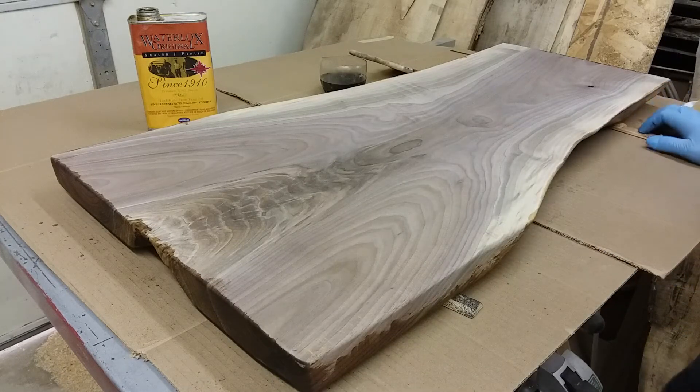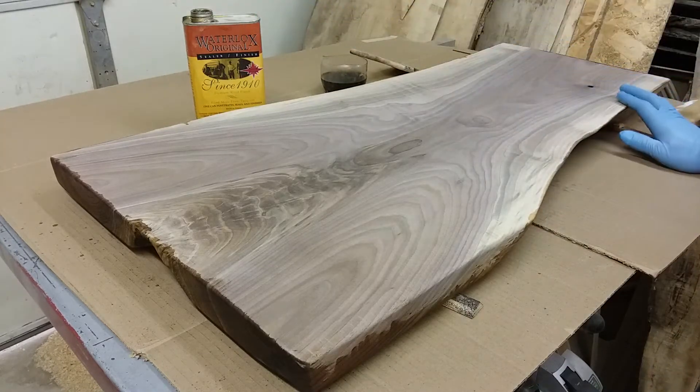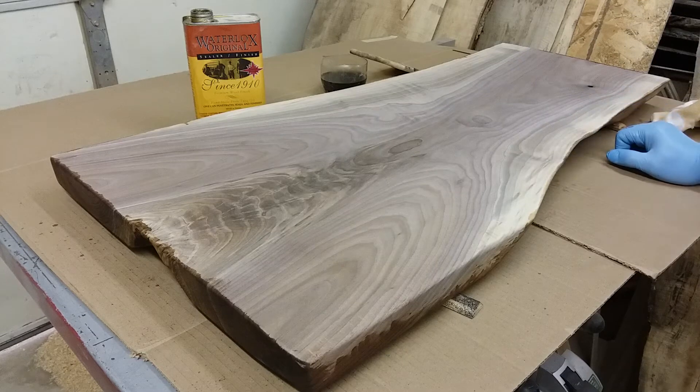I just want to thank everybody in advance for watching this video. I'm going to show you the process I use for finishing my wood slabs before they get put up for sale. I personally use Waterlox Original. What I love about Waterlox is it's a finish that penetrates into the wood versus a lacquer or polyurethane where it just sits on top. This Waterlox absorbs into the wood and each coat builds a layer of protection.